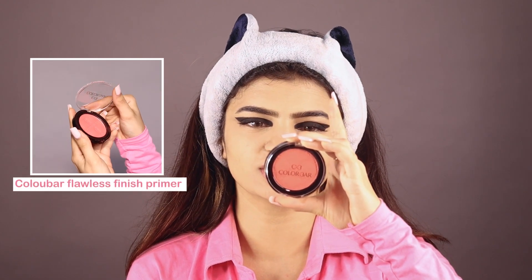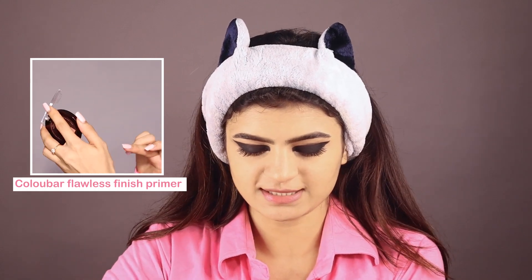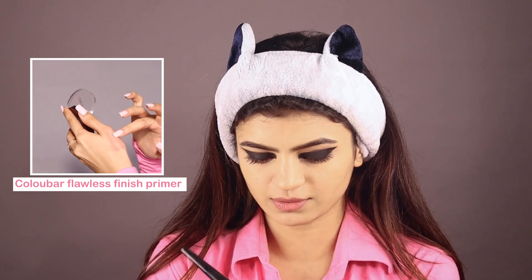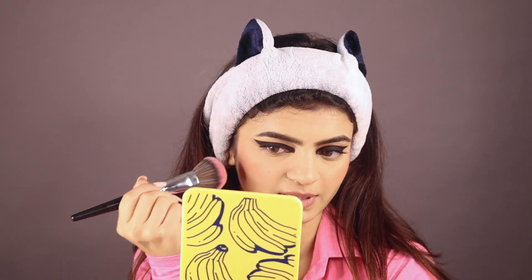Now we will go to the blush part. Her blush is very pinkish, like baby pinkish. For that we have the Colorbar blush in shade Coral Bliss — it's very close to hers and very pinky, so yes, this is the shade we're gonna use to complete our look. Her blush is also in a very upward direction and is prominent, so we are gonna use a little more blush.